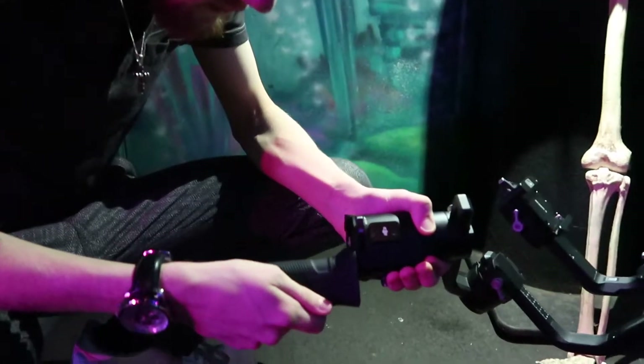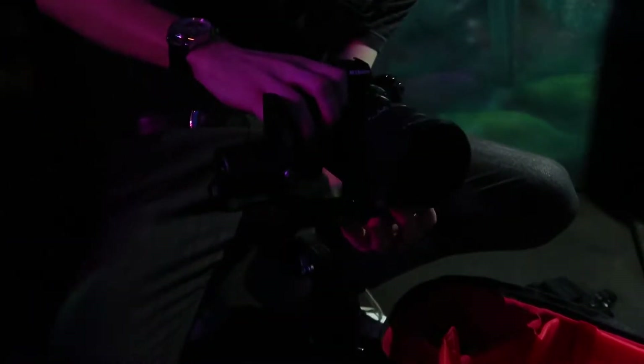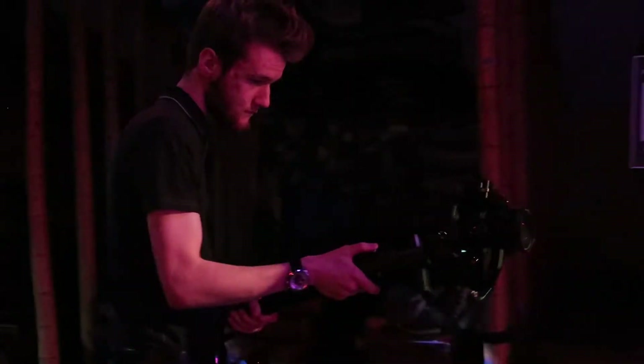So jumping straight into the review. I'm going to break this down into four sections: putting the actual gimbal together, balancing the camera — because that's another big thing and it's a pain when you balance it for the first time — then using it and my overall thoughts on how comfortable it is, and finally my overall thoughts on the gimbal. So let's jump straight into putting it together.